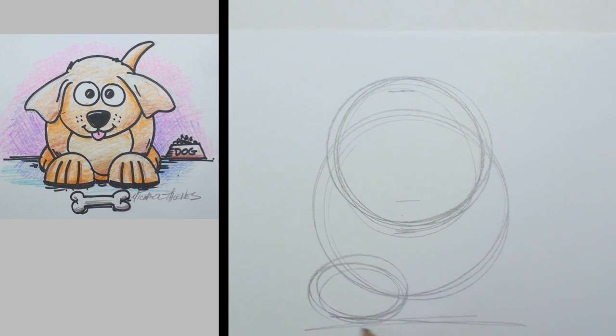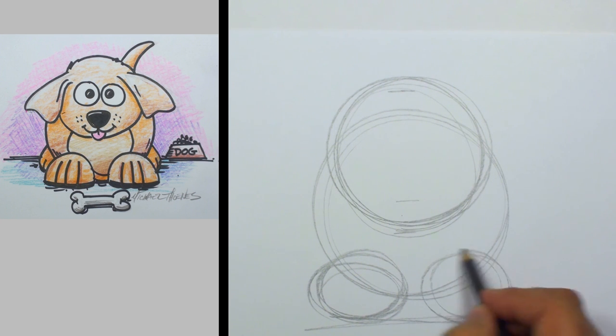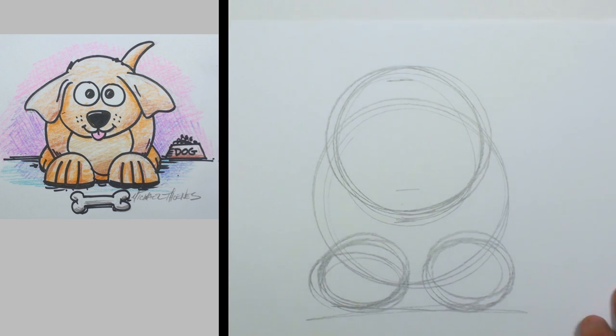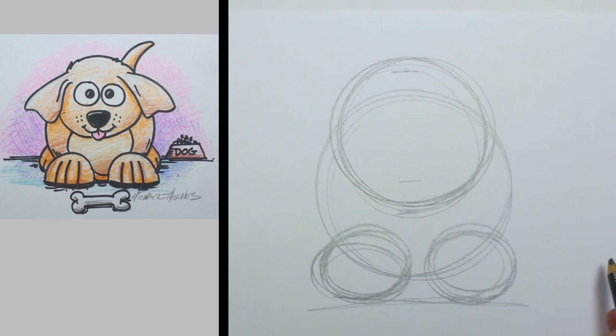And a little line for the ground and a couple of oval-y circles there — I guess those would be ovals. Those will serve as the paws.